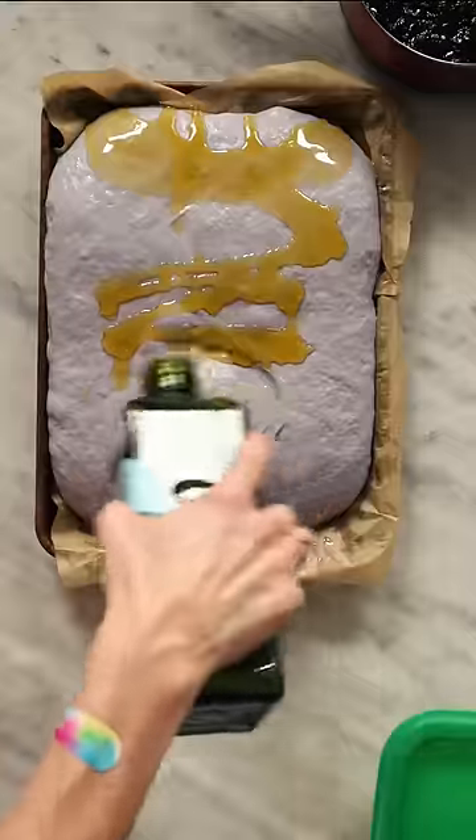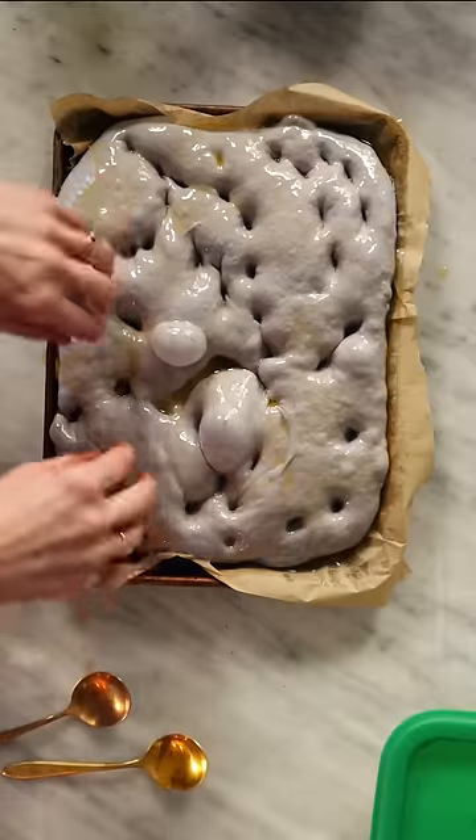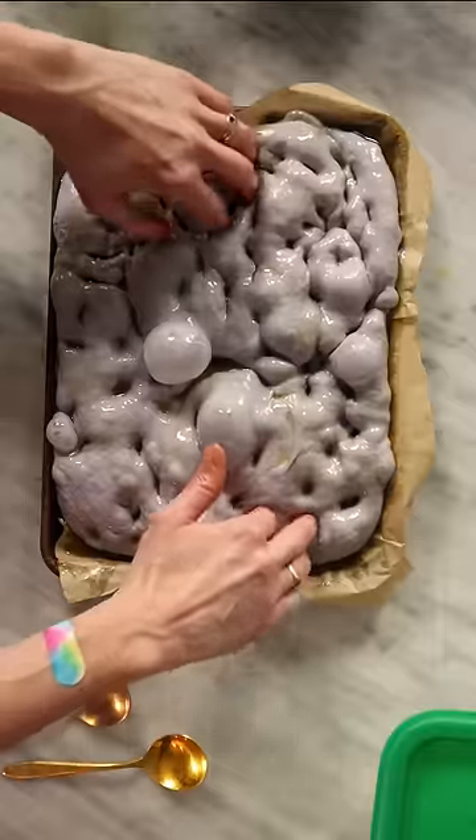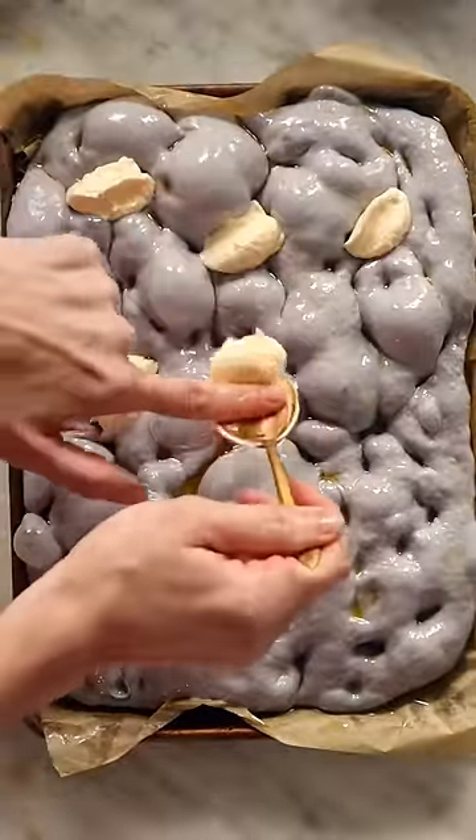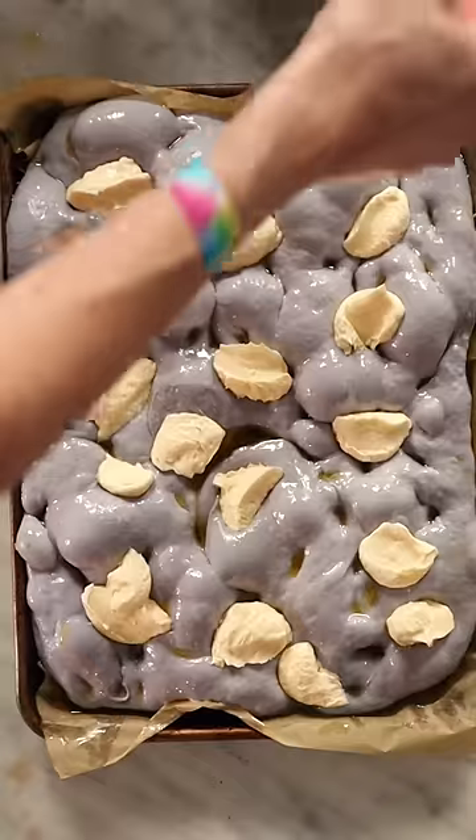Let's talk about breakfast bread. We all know about toad in the hole and French toast, which technically are breads you have for breakfast, but breakfast bread is different — it's its own thing.